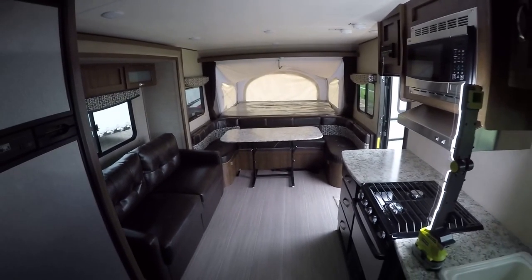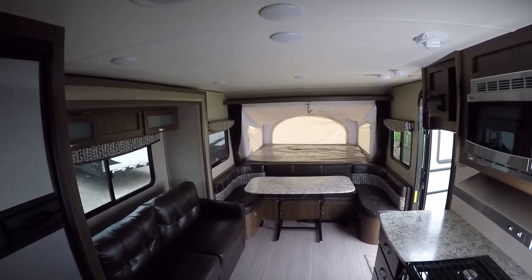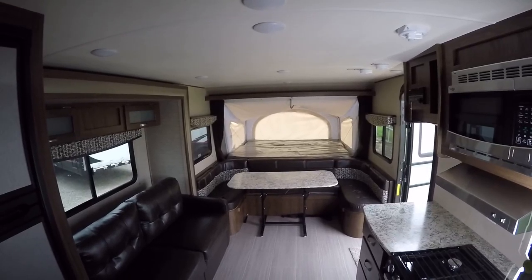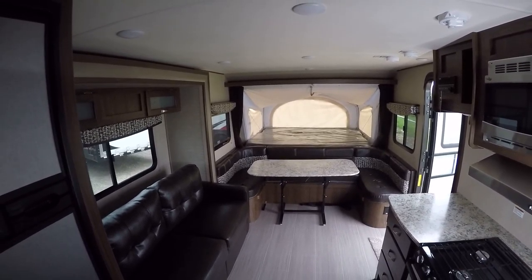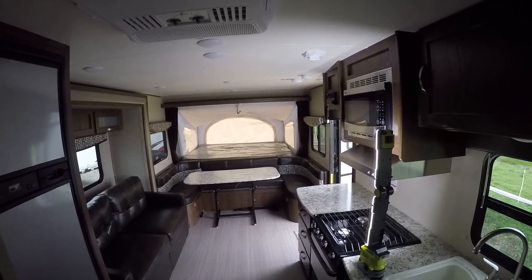Well, that pretty well wraps up our tour of this fantastic AeroLite hybrid out here at the RV Guys. You will get no surprises, because all they do is find the best RV for you. So when fun and adventure have called you out to play, call on RV Guys today!